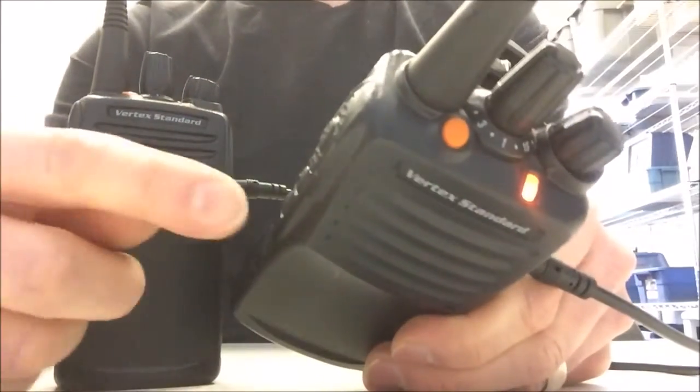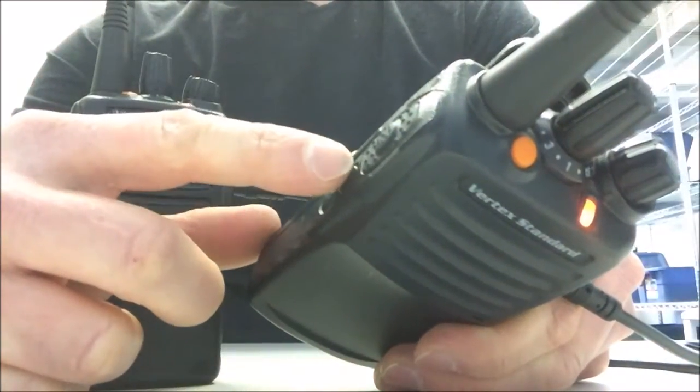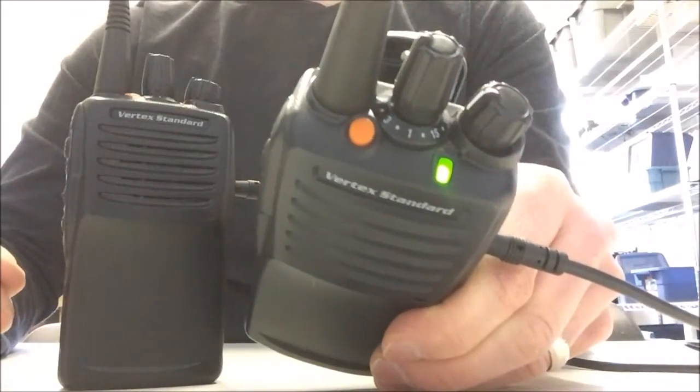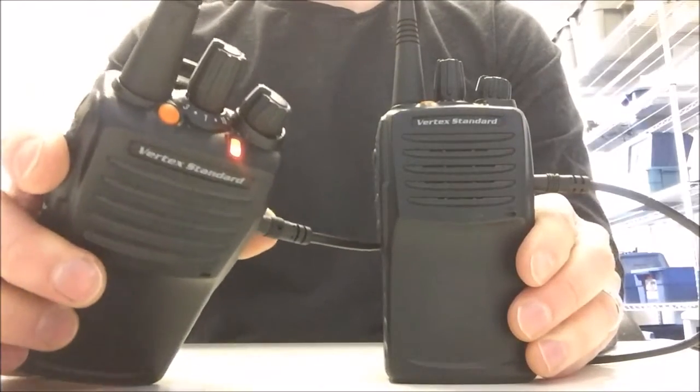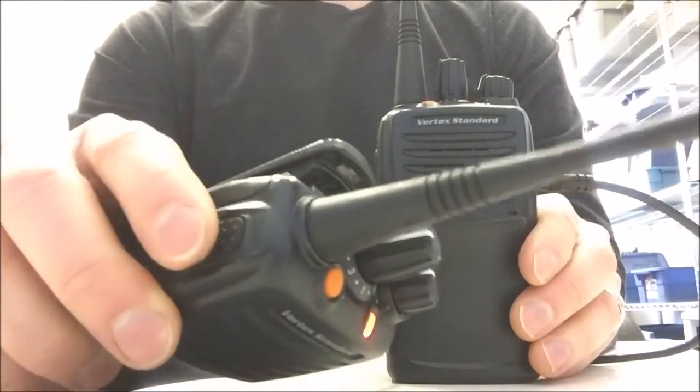We're going to take the radio that's going to be receiving the signals and push the side one key once. You'll see that the LED has turned green. Now we take the second radio — this is the one we're sending the frequencies from — and press the push-to-talk key once.